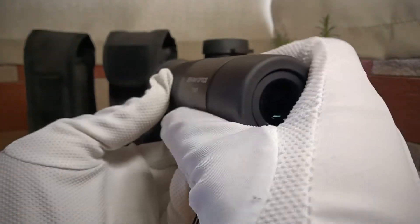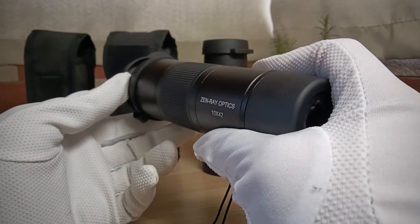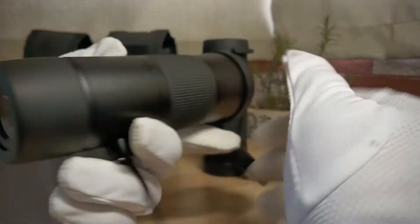If you want to adjust the focus, it's very easy. And it has IPX7 waterproof and fogproof rating.